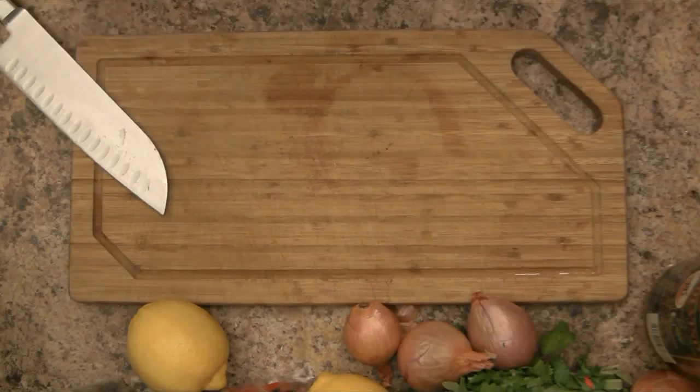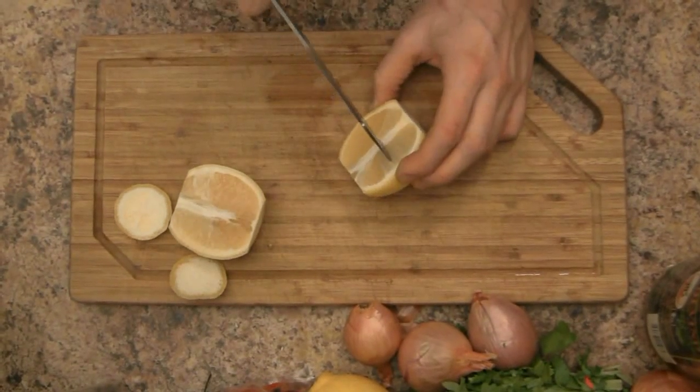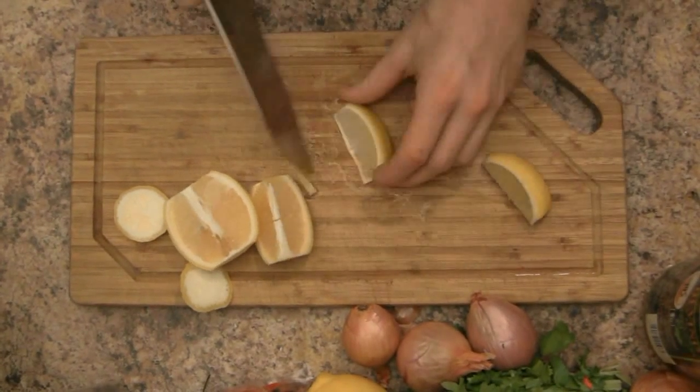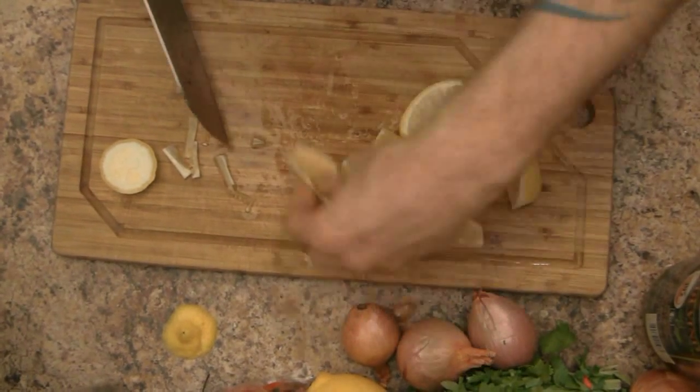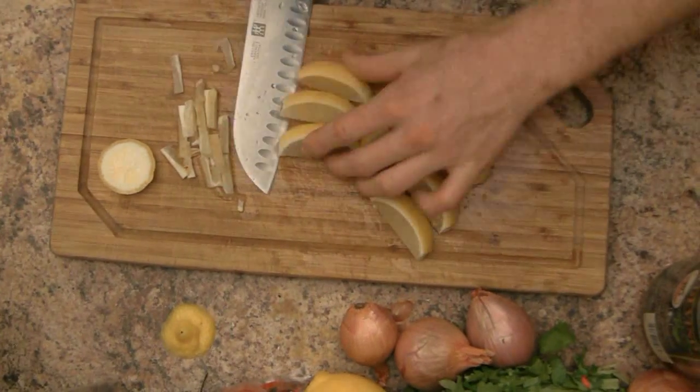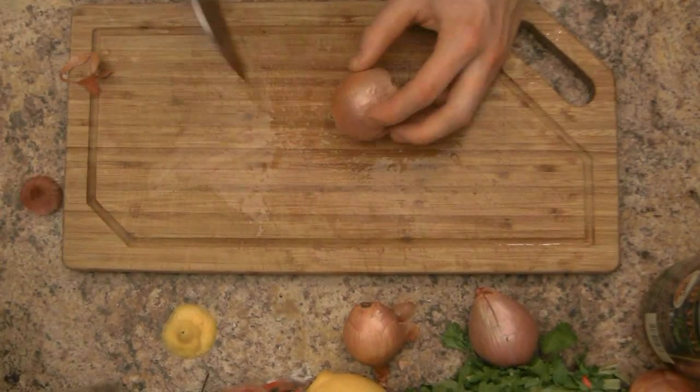First we're going to prepare some lemons. Cut off the ends, cut them in half. I cut a slit down the middle so you can also hang them on the edge of a drink as garnish. Then cut them into eighths, cut the pith out of the middle, and remove the seeds — perfect lemon wedges to display with your oysters.